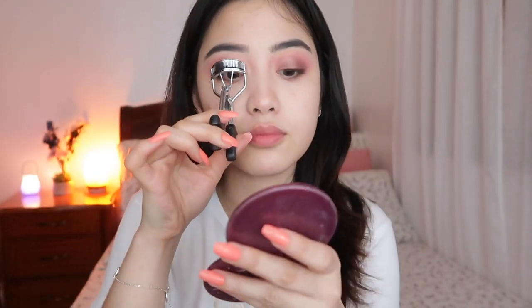Now it's time to curl my lashes — I'm doing it as close as possible to my lash line. For mascara I'm using the Falsies Lash Lift. I don't put a lot on my lower lash line but I put just enough so you know it's there.